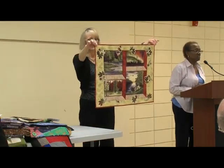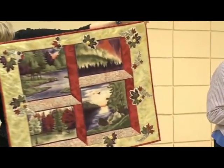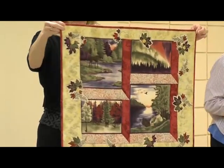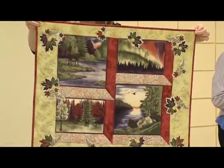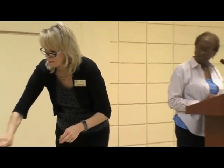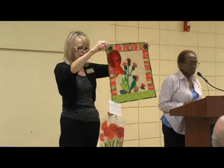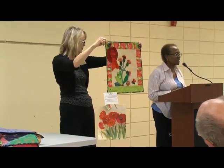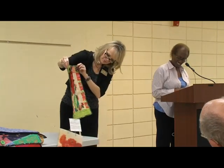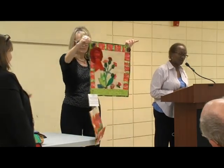This is Looking Into the Wild — also a challenge quilt. I believe the challenge was to make it look outdoorsy in some way. Those are windows, so it looks like you're looking outdoors into the wild. The next challenge quilt was where we were asked to take a bag and make the quilt look exactly like that bag. It's three-dimensional and won second prize in 2009.